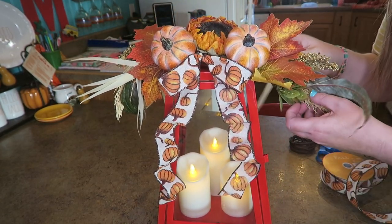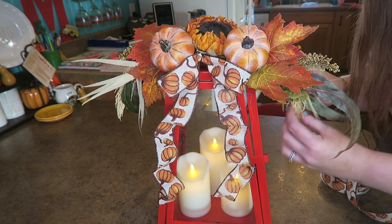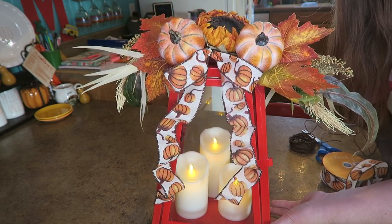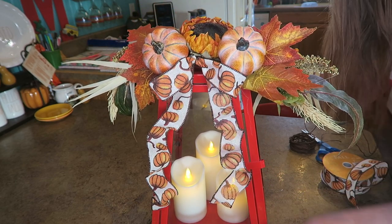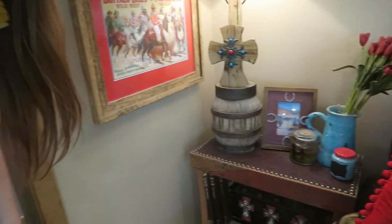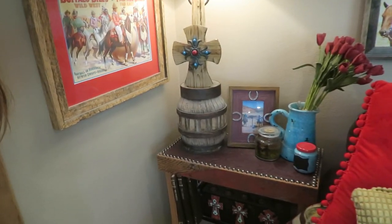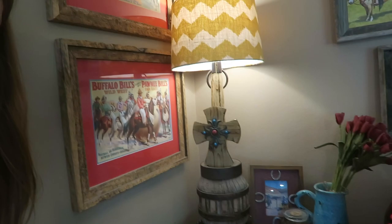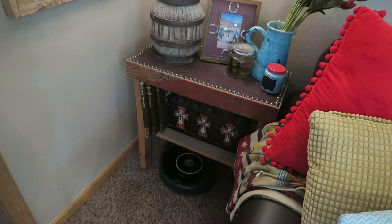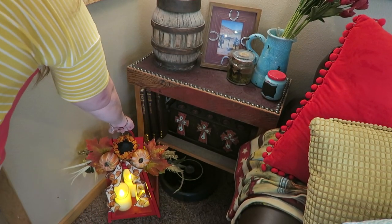I might zhuzh it up a little bit. These can be manipulated to kind of make them go where you want. I think this is fun, cute, and festive! Now I'm going to take you over to the little corner in my living room that we're going to decorate. This is the little corner — over here my couch and gallery wall is this way, and then this little corner has a lamp and just a few little decorations.